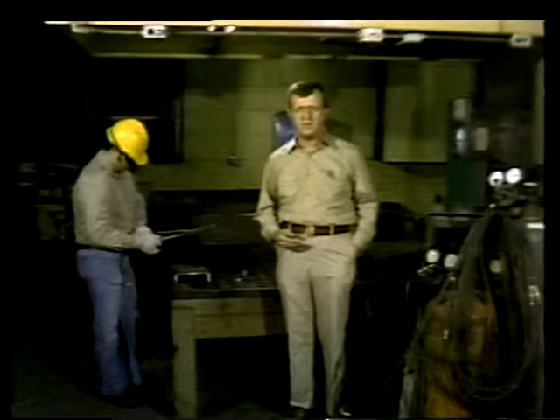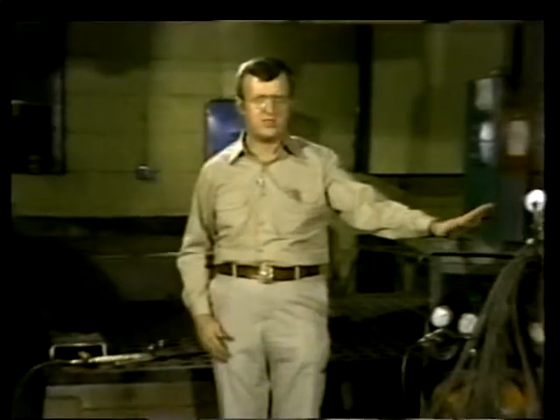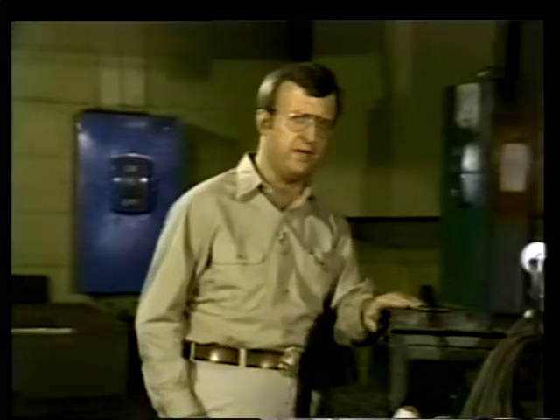There are other types of welding machinery such as electric arc and resistance welding machines, but gas welding units like this one have two advantages that make them practical in almost any situation: independence and portability.